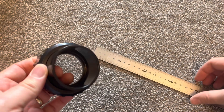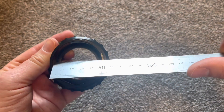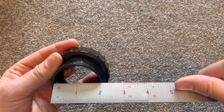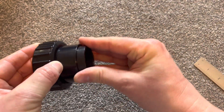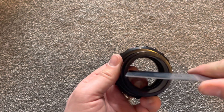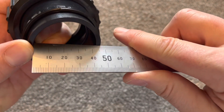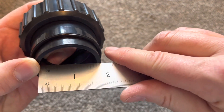A couple of measurements on the fittings in case they're useful: the internal diameter of the main fixing collar is 50mm — just under two inches. Then you put the supplied adapter in, and the internal diameter of that is 43mm — roughly one and three-quarter inches.